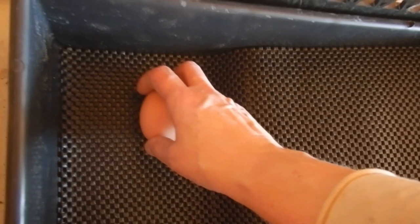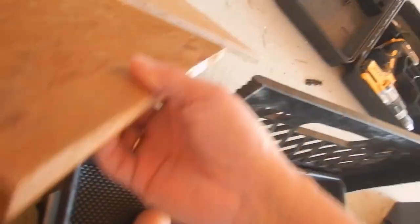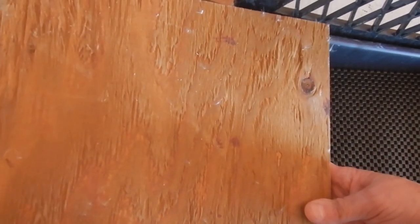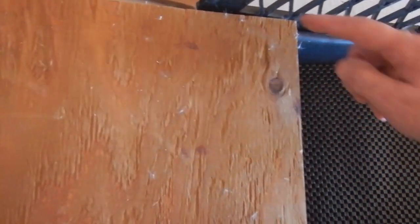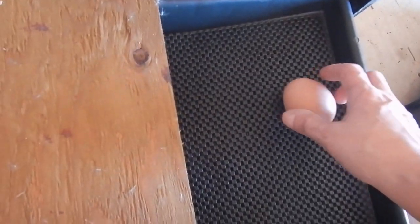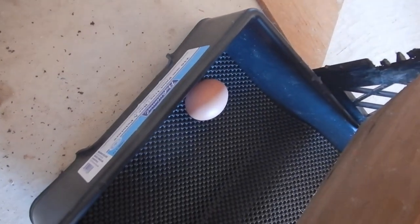It's going to roll and I'll put a piece of wood there and attach it to the sides. When they lay, the egg rolls and they cannot get at it, but then I can go to the back, lift it up, and grab the eggs.